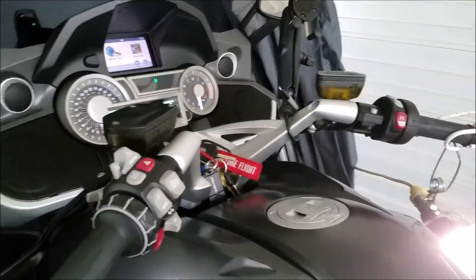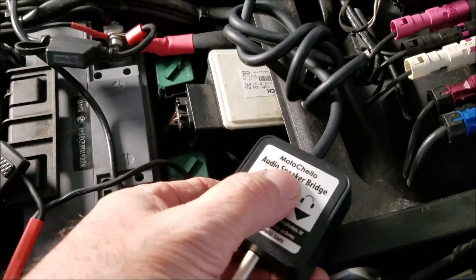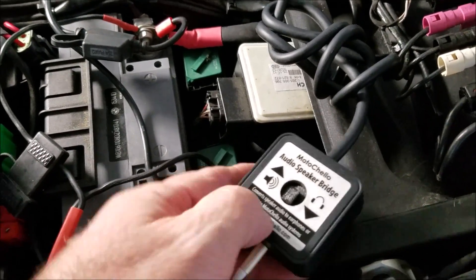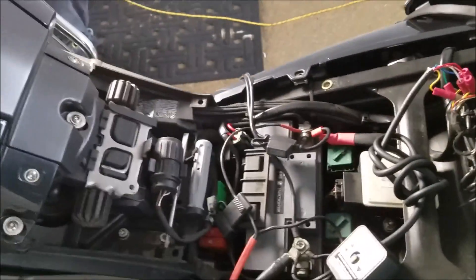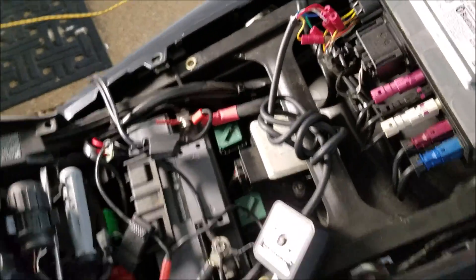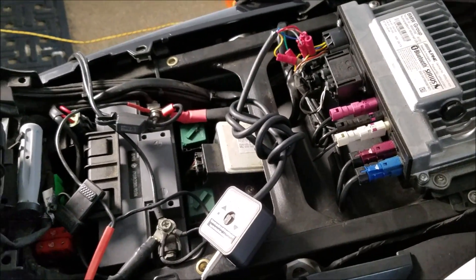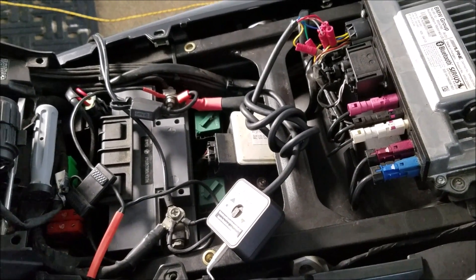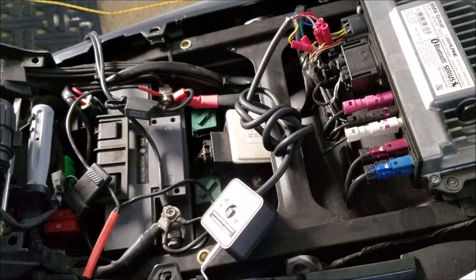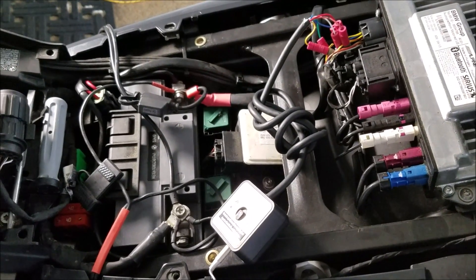All right, so that's with the wires clipped, with a little write-up on the K1600 forum — you can see it out there if you like. Hopefully this will help the rest of you do what I just did.